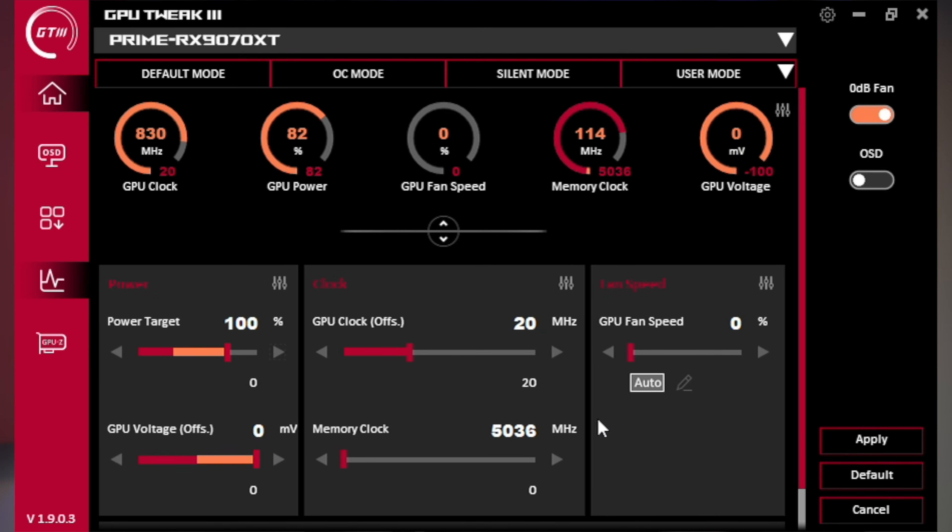I didn't see the voltage-frequency curve, so I reached out to my ASUS contact and he confirmed it's going to come in a future update. So you kind of have to be a little creative right now. I played around with it and was still able to get a decent preliminary result — long story short, shaved about 57 watts and got equal performance on the XT.